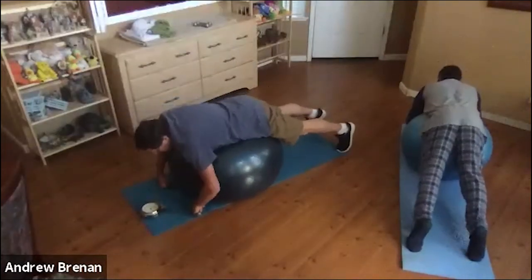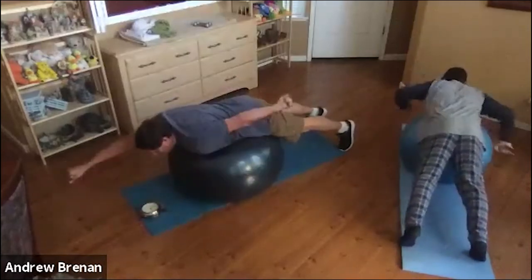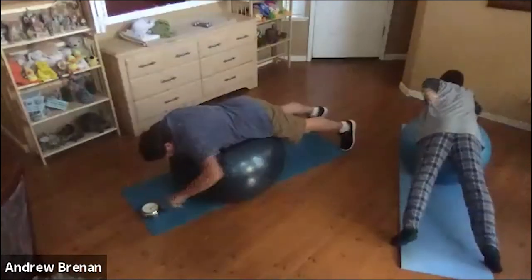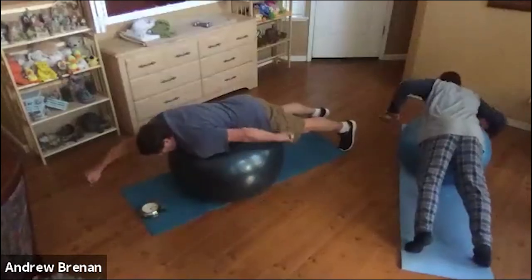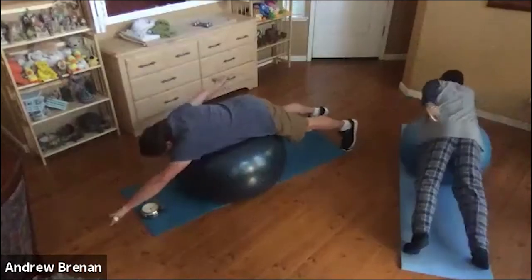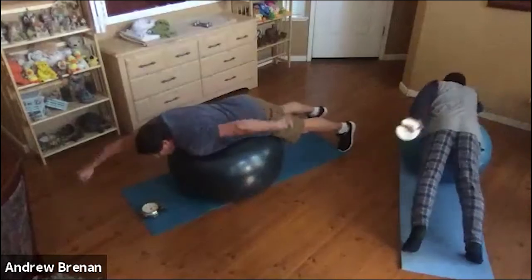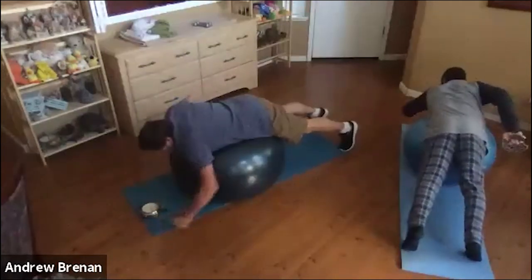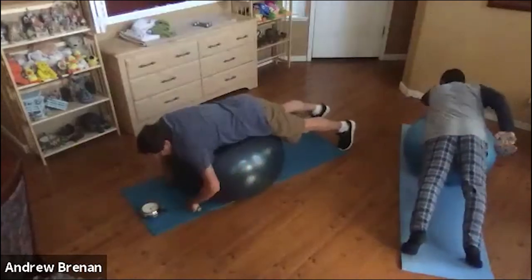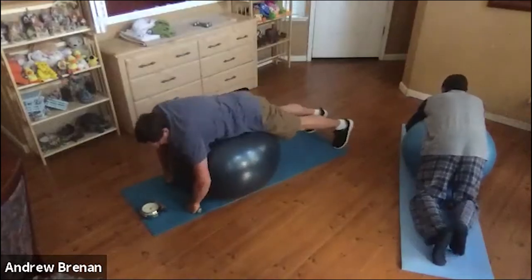Relax for a moment and get into position. Grab your weights if you're going to use them. The further your head and shoulders are off the ball, the more work it is — you choose. Ready, swim. Hold it out there for a second and switch arms — you can go whatever pace you want, just kind of go slow back and forth. If you bring your body more off the ball, it's more work. That was 15 seconds. Now we'll do 30 seconds — hold out just for a second each time you get to the position. Make sure you're looking down at the ball. Keep that neck relaxed. If you have neck issues, you can always rest your chin on the ball.